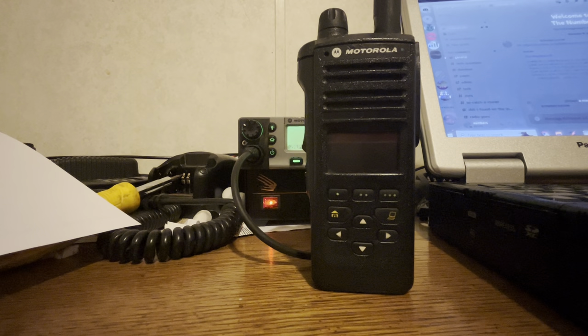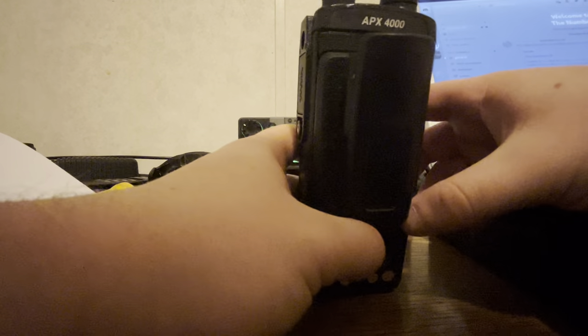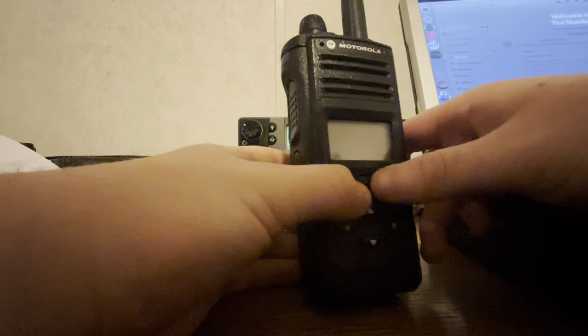All right, fellow radio nerds. Today we have the Apex 4000 — this is a single knob, Model 2.